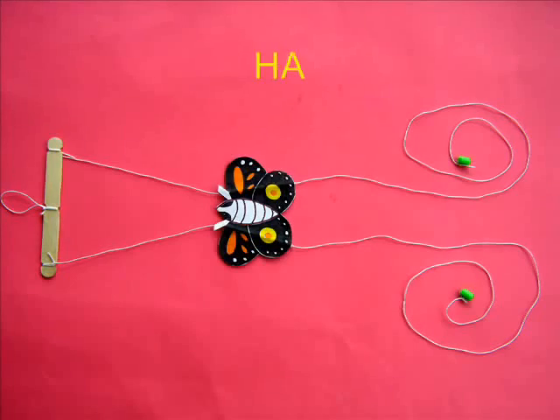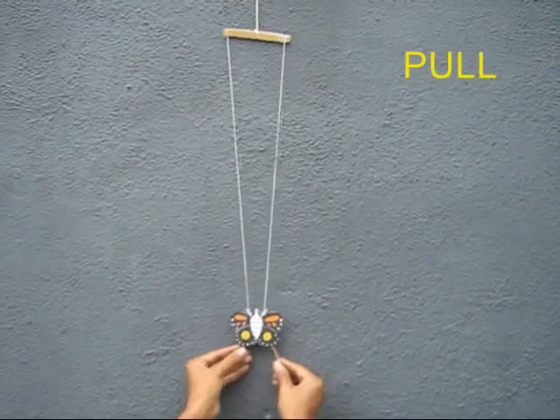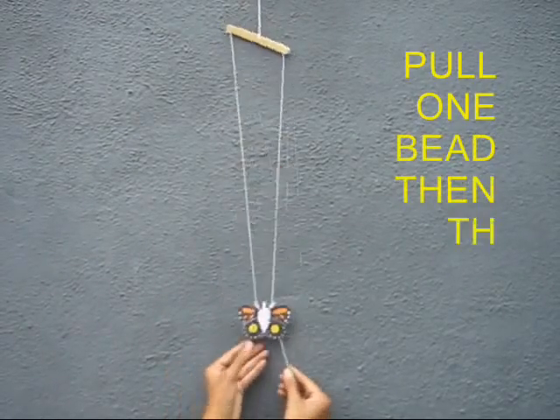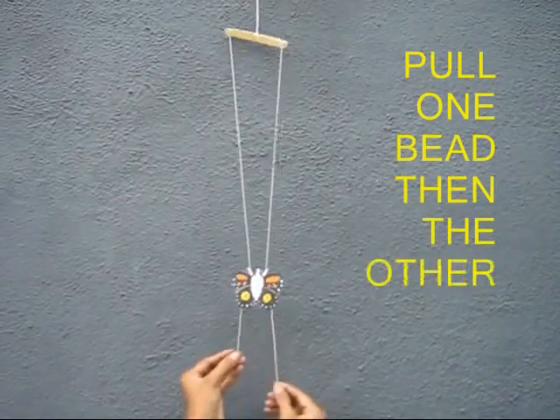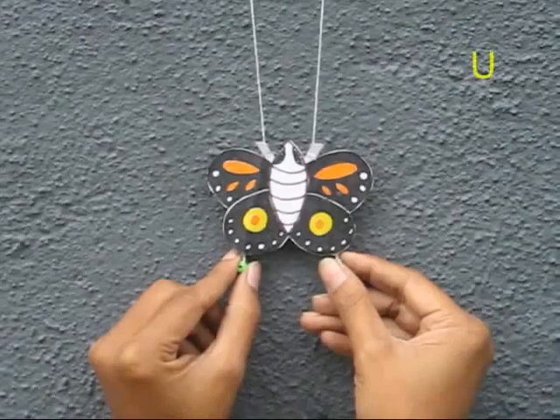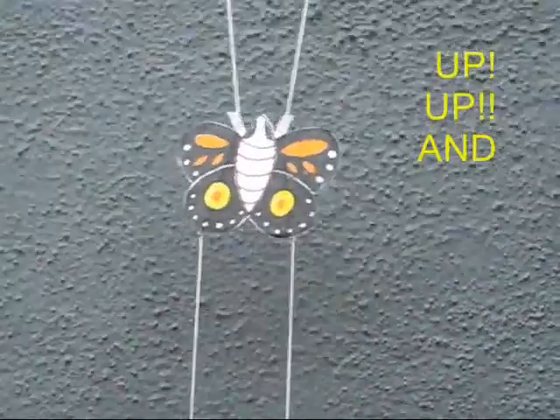Now your climbing butterfly is almost ready. Take the middle loop in the ice cream stick and hang it by a nail, then pull both the handles alternately and the butterfly will clamber up. Once you release it, by its own weight it comes down. If you pull both the handles it climbs up; if you release it, it comes down by its own weight. It is a very beautiful butterfly indeed.